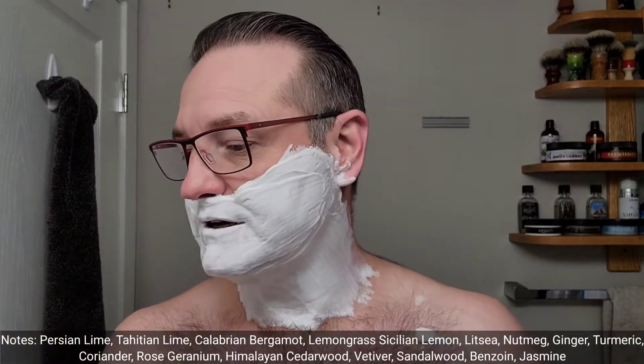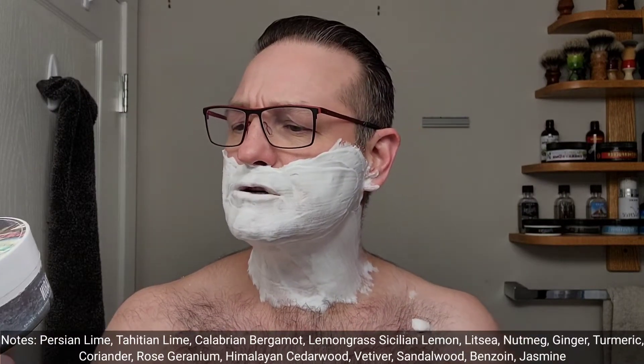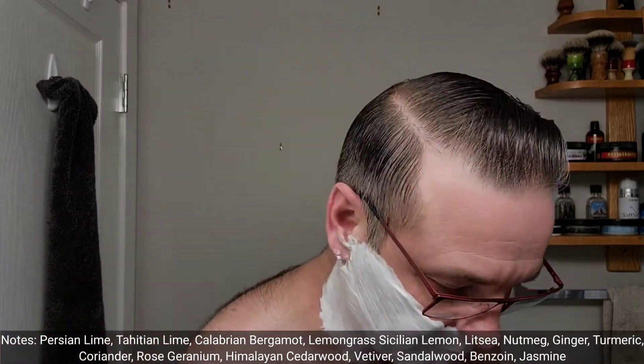Check out the notes — Sean always puts them on the side label. This one says: citrus, lemongrass, spice, rose, geranium, vetiver, sandalwood, and jasmine. And my kids just call it 'cabin.' Even though I have Spring Cabin too, this one reminds them the most of the cabin.